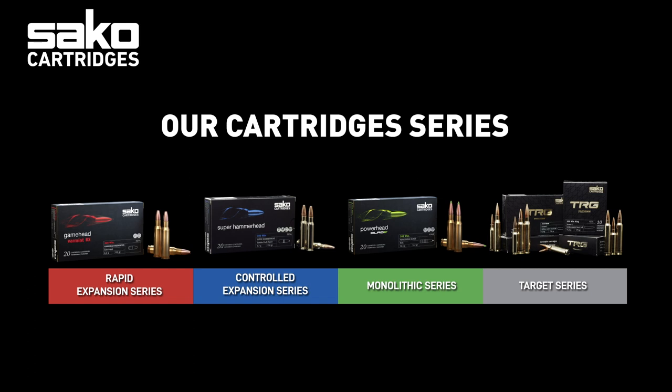red, blue, and green — are made for hunting, and gray is exclusively for target precision and competition shooting.